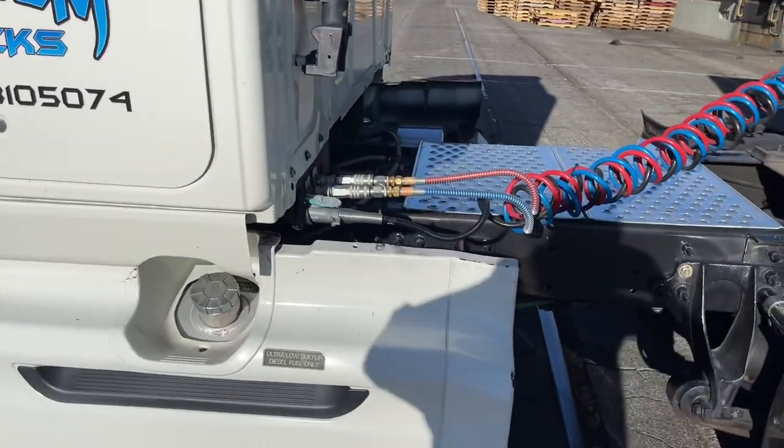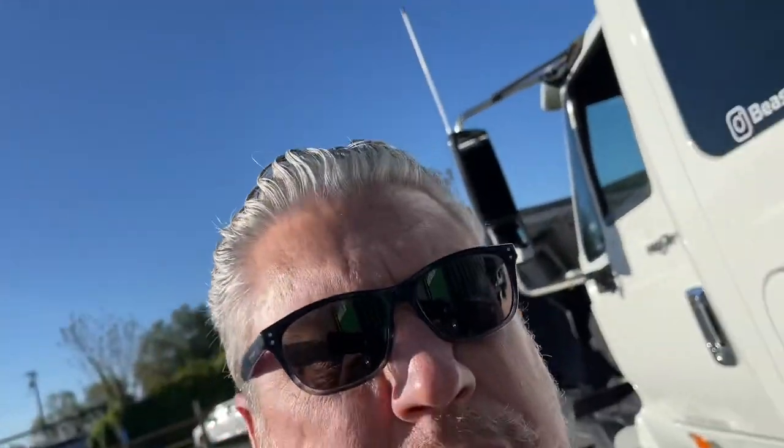Basically the truck doesn't even know it's been lowered — it pretty much just rides stock. A lot of guys ask 'it's a lowered truck, how's it gonna ride?' Well, does any truck ride good whether it's stock or not? That's my personal opinion, but that's pretty much how we did it.